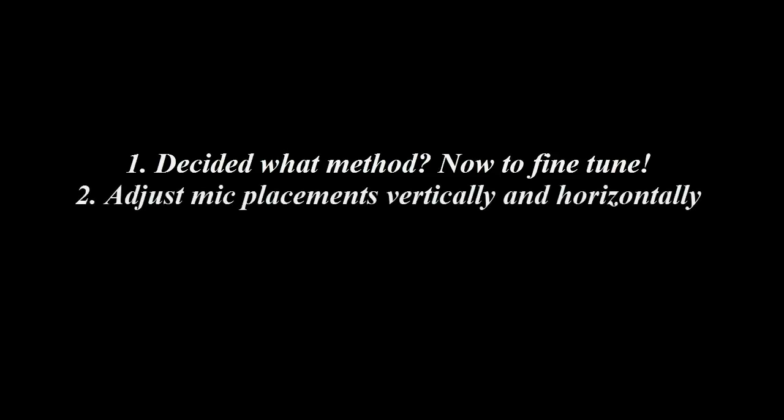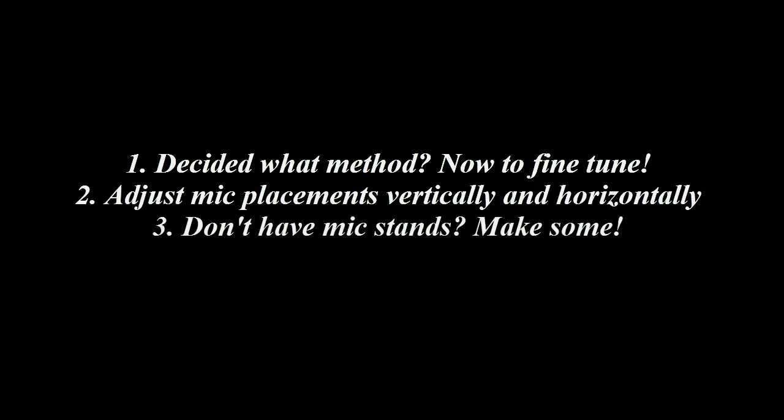This is called an XY configuration. Once you've decided what method you want to use for setting up the mics and have put the mics in those positions, you'll want to fine-tune the mic locations to find the perfect tone you're looking for. Adjust the mics vertically and horizontally until you get the sound you like. This is easiest done with mic stands, but as you can see in these pictures I did not have any mic stands and had to use a chair instead. This worked well but was not ideal as the mics would sometimes slide downwards. Be sure not to move the mics around too much because this will give you different tones and sounds — you'll want to keep the sound relatively the same throughout the whole song. Now you can begin recording with acoustic guitar.